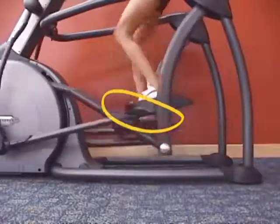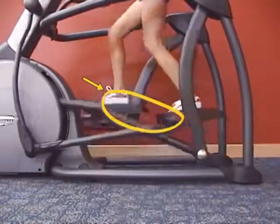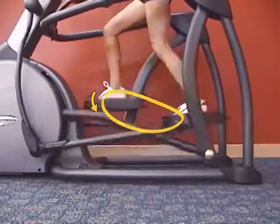The shape of the ellipse creates a smooth and easy transition from the top of the ellipse, where the muscles are relatively inactive — the swing phase of the gait — to the bottom of the ellipse, where the muscles are activated to propel the user through the cycle.